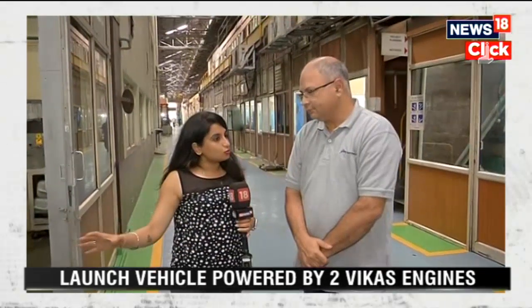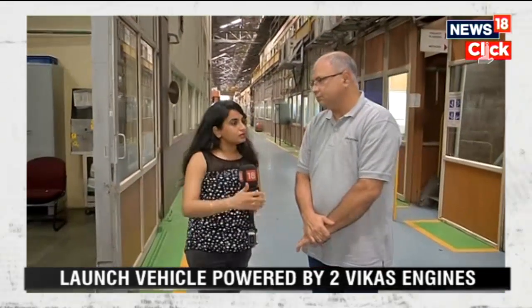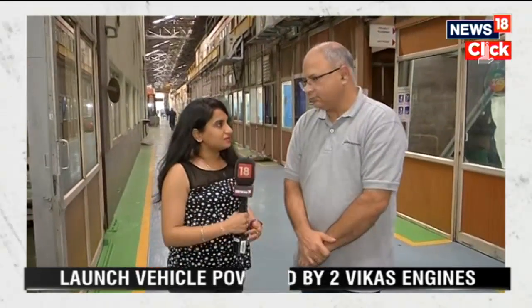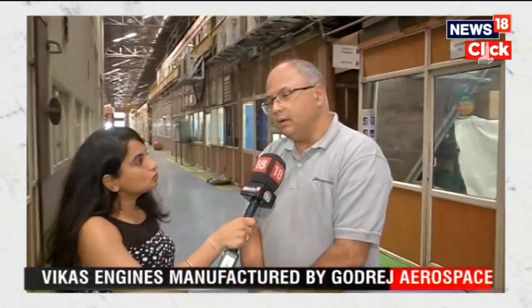Could you explain how the Vikas engine is made — the exact process and how your team works on it? We have been working with ISRO since 1985, and the Vikas engine has been one of the main workhorses — hardware that has been manufactured at Godrej Aerospace for almost two decades now. A similar engine will also be going up tomorrow.